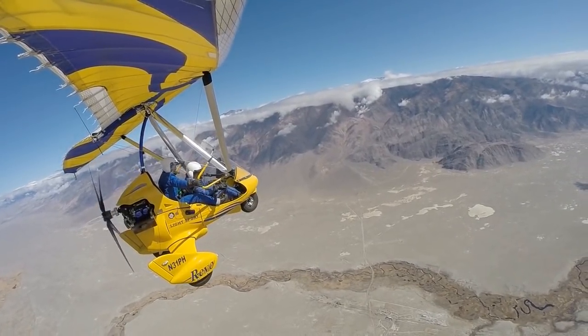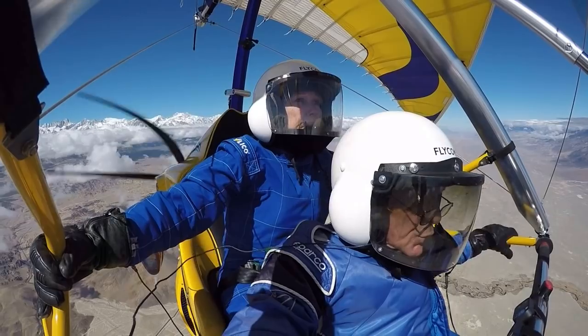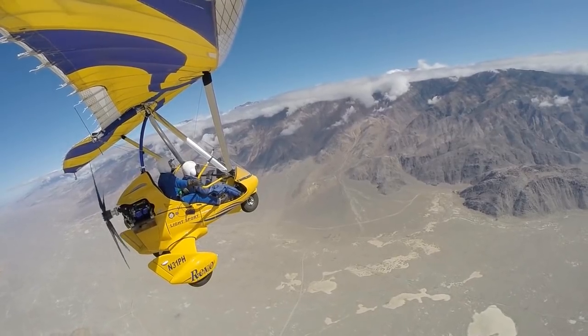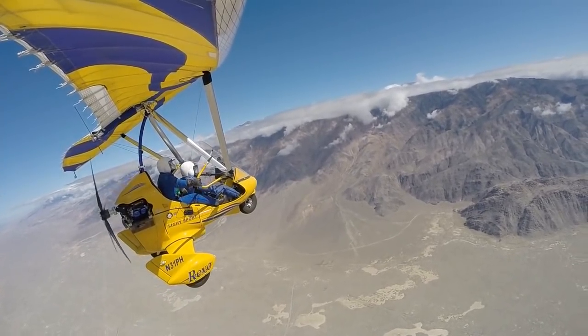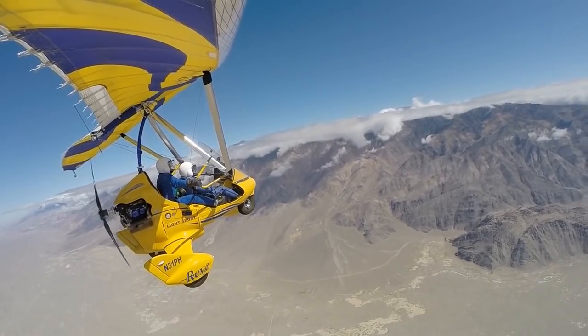There's our airport right there. There's our RV. Easy now. It does look like we're going to have to climb here, so I'm going to slow us down a little bit. You're going to feel that bar go forward. Yeah, we'll get to kind of a little cruise climb here.